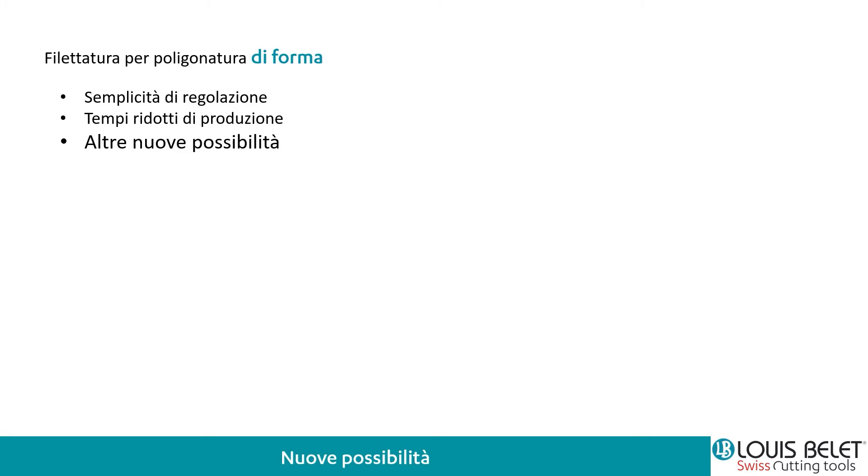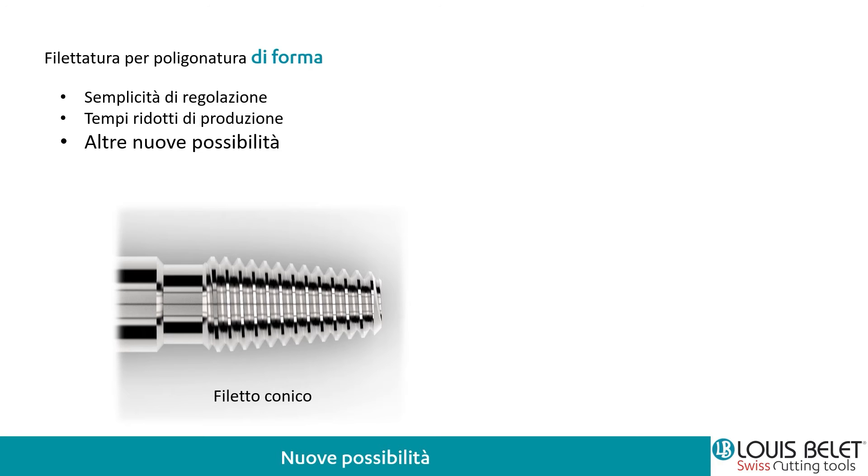Abbiamo veramente un filetto perfetto, liscio e esente bava. Le nuove possibilità: con la nostra fresa abbiamo la possibilità di avere una regolazione semplice e tempi ridotti di produzione. Questo è importantissimo perché andiamo a ridurre il tempo ciclo e diamo un valore aggiunto al componente. Ad esempio il filetto conico: anche qui con una fresa in poligonatura per filetti possiamo andare a fare tutto il profilo in un colpo solo. Ci sono in certe applicazioni anche la testa filettata, sia raggiata eccetera — sono tutte applicazioni che possiamo fare.